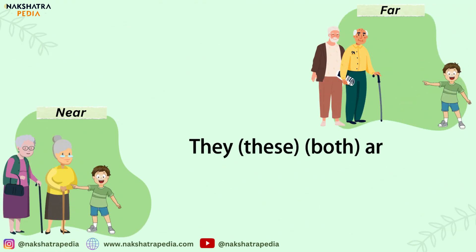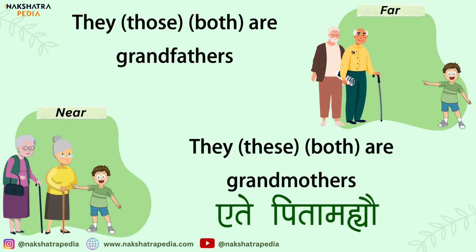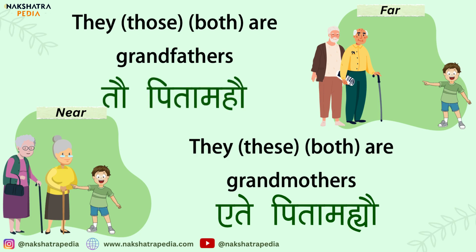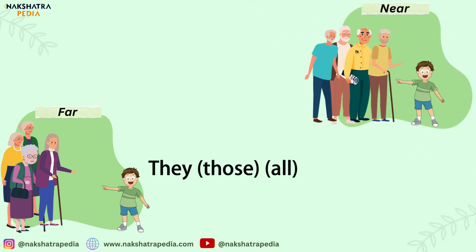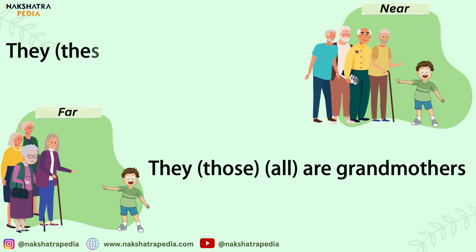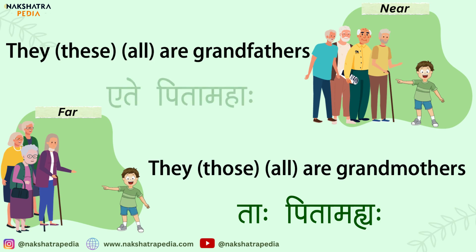If we have two grandmothers or grandfathers, the sentence will be Ete Pita Mahyao or Tao Pita Mahao. And if there are more than two — that is, plural — the sentences can be Taha Pita Mahyaha for grandmothers. If you want to say these grandfathers nearby, it will be Ete Pita Mahaha.